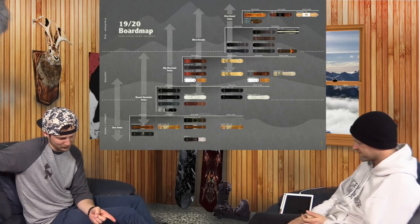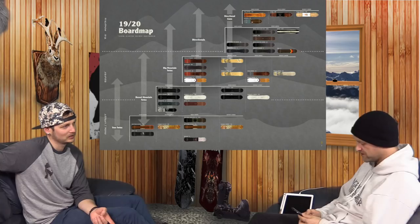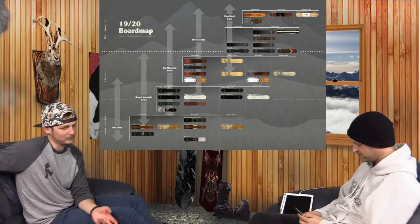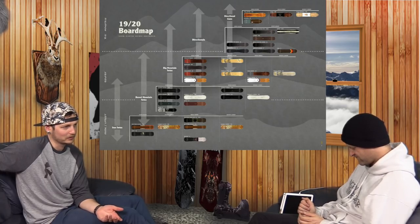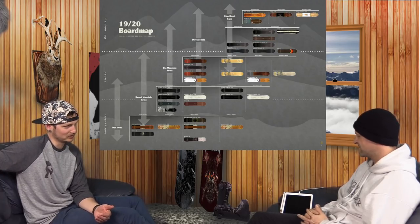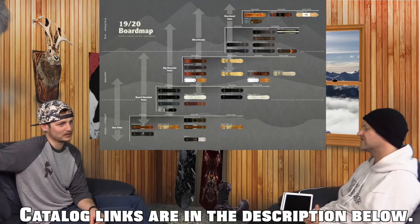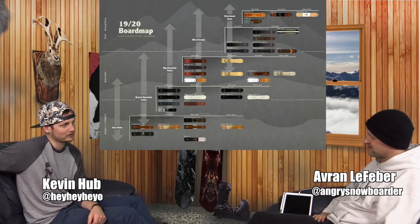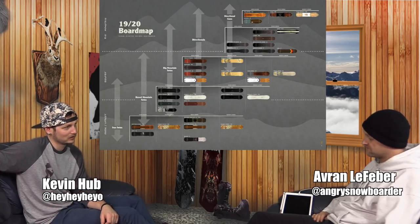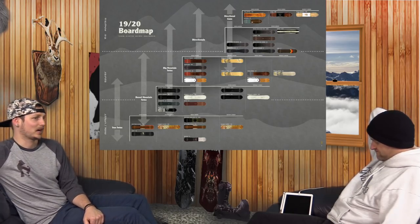One thing I'd say — I had a conversation with one of the Arbor guys about this — the Wasteland needs to be $700 and just give us that fancy inlay die-cut top sheet it used to have. You have Coda at just under $600, you have A-Frame, you have Gooch — boards around that $600 price point. The Wasteland always had the most stand-off-the-wall graphics because it was real wood with intricate inlays. Go back to that, charge $750. We sell $700-$750 Lib Techs all the time — you can sell a $700 board. Just force your factory to do the intricate top sheets.